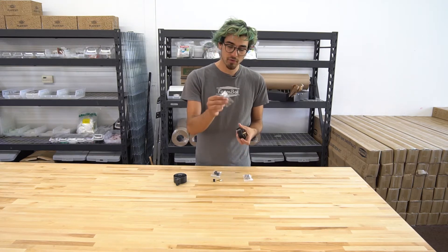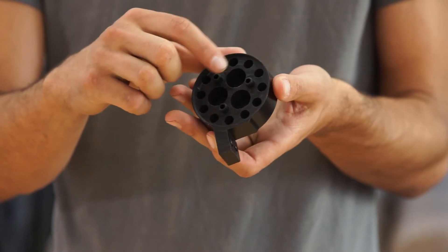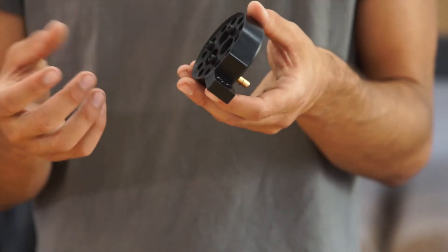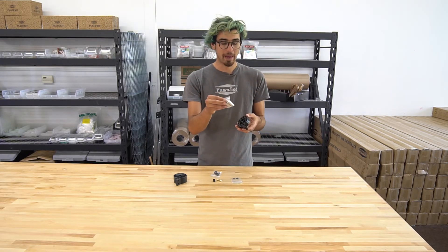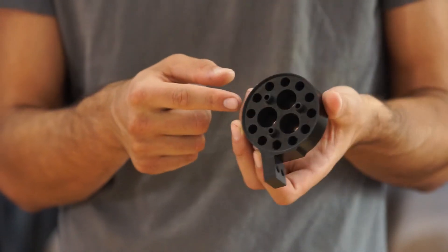Then we have three small O-rings, which are put onto the liquid and gas ports on the bottom so that when the tool is mounted, it creates a nice seal with the tool. Then we have these neodymium magnets, and three of them are mounted inside here with some M5 screws.